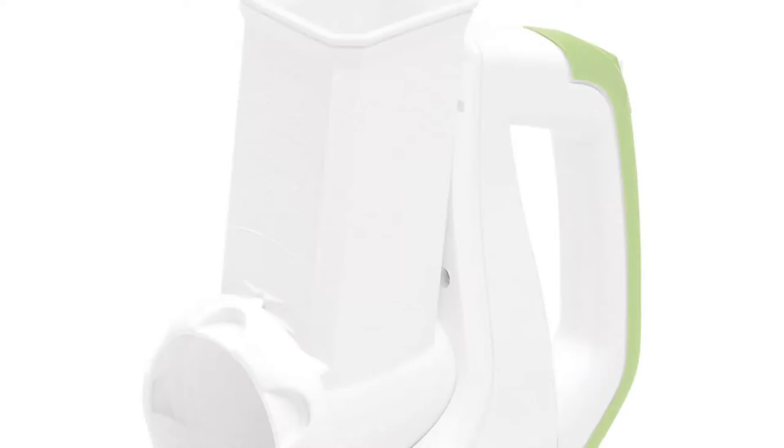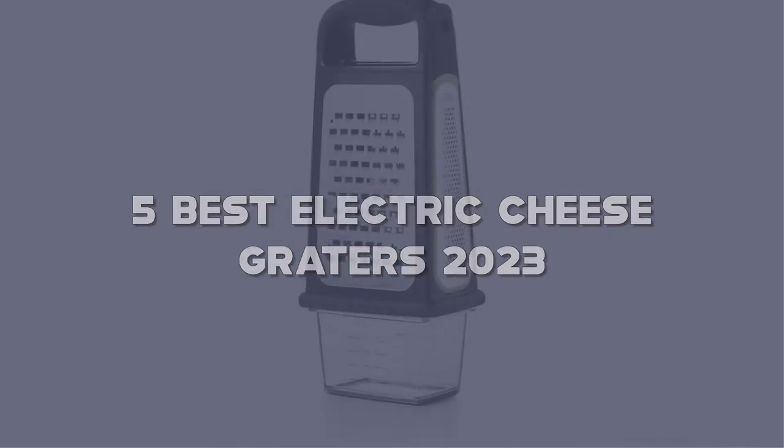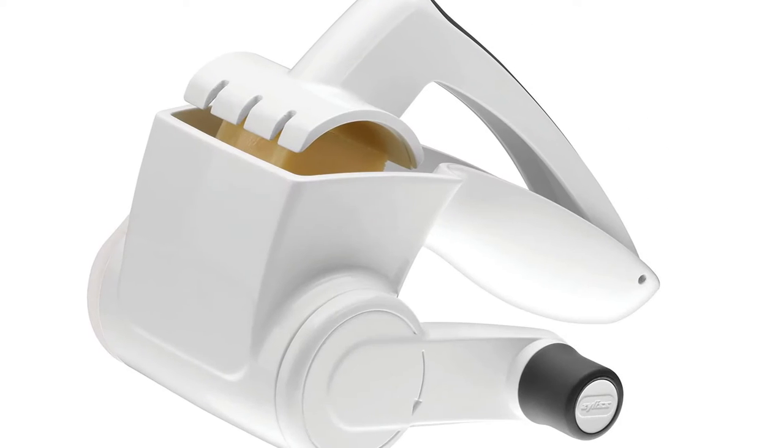Today I have come up with a list of the top 5 best electric cheese graters 2023 on Amazon in the market, that are worth buying. So let's get started.